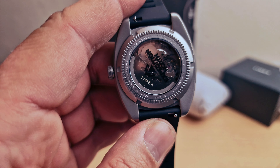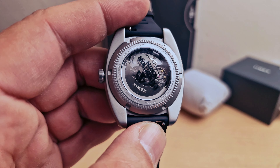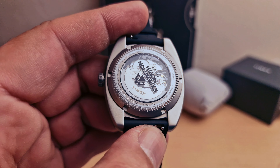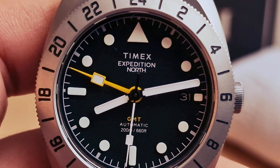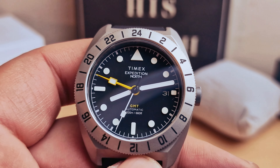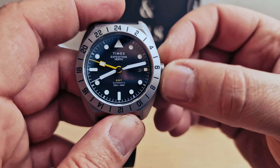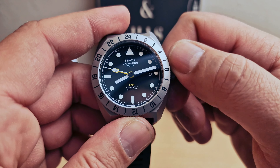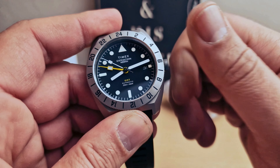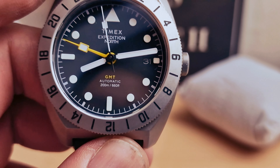I'm going to do another closer look at the back — automatic winding. I love the white hands and the white markers on the dial. It's a good grip for the crown — I think you could make it a bit bigger, but it's a good grip overall. We do have the date window at three o'clock.